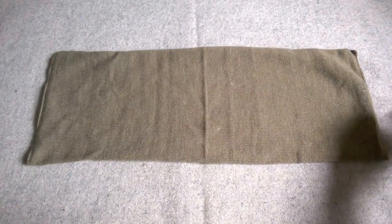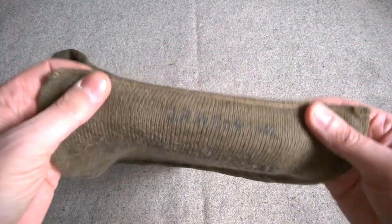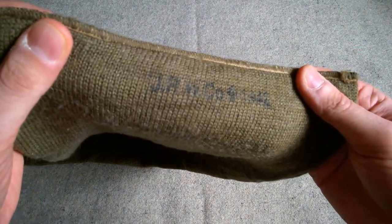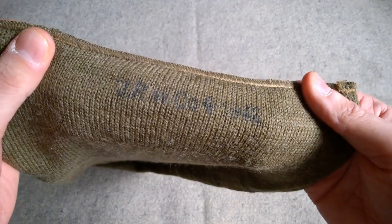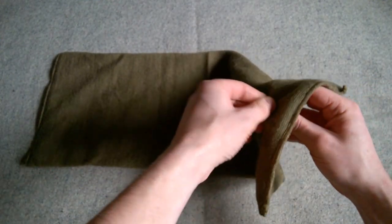Here we have the cap comforter fully unrolled, just full length. It's basically a knitted tube — a knitted woollen tube sewn closed at each end — and you can see here the date and the manufacturer, quite a nice clear stamp there: 1942.